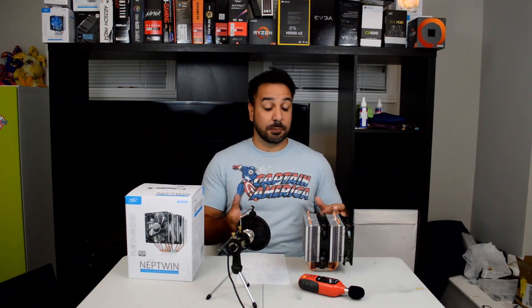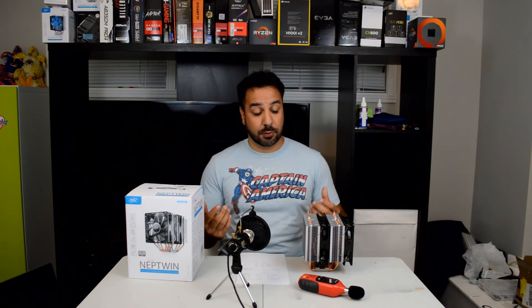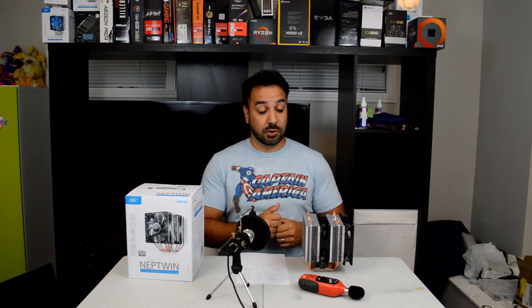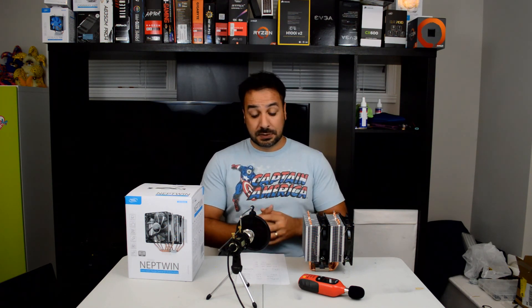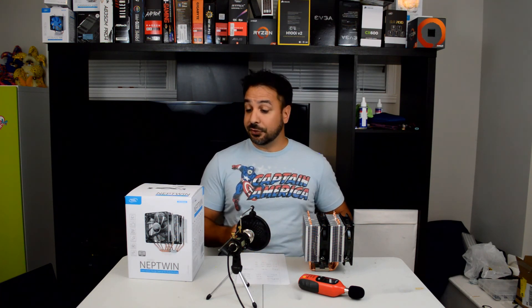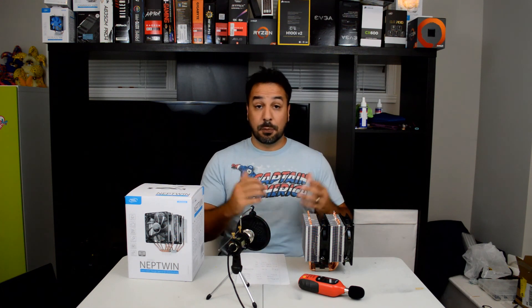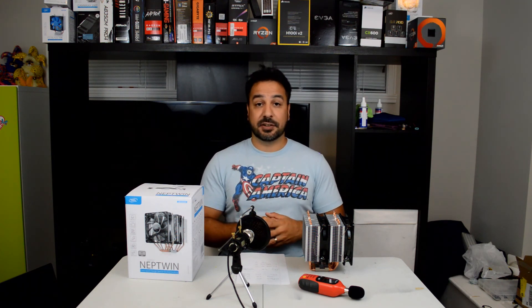It's just maybe outshone by its own sibling product, the Gamax 400, which still delivers incredible performance for the price — equal cooling to this cooler at only about $25. Overall, that is my recommendation. If you can accommodate two fan headers and don't mind the lack of an included fan controller hub, this is a decent buy. I hope you guys liked the review. Please like and leave comments below if you have any questions, and I hope to see you in my next video.